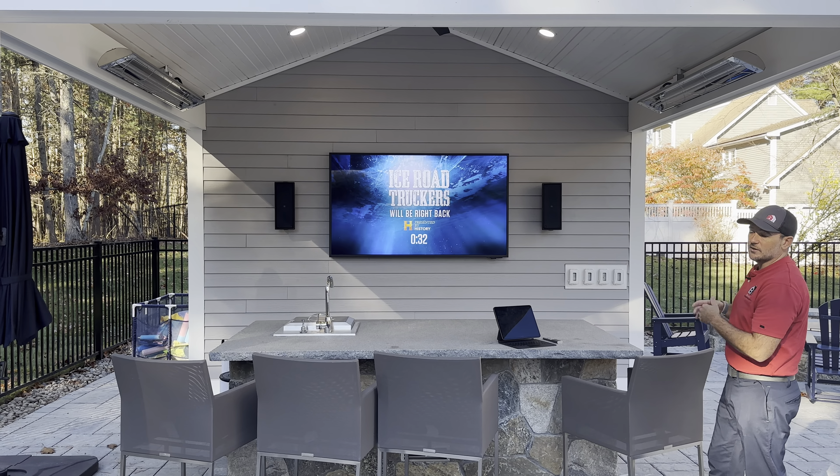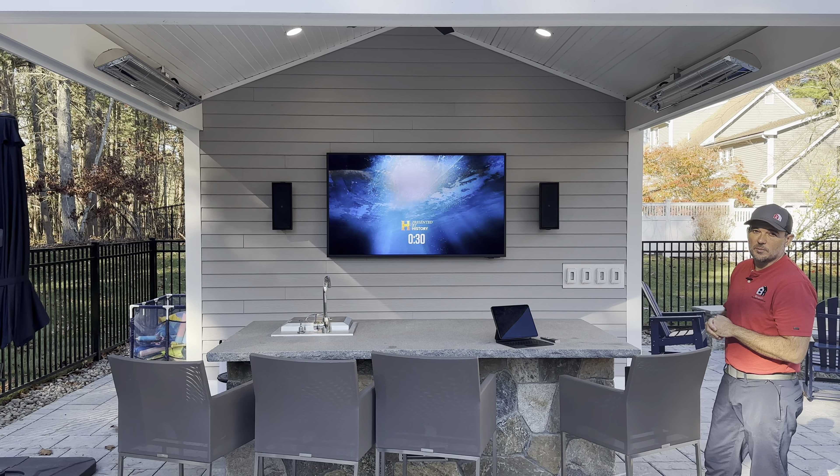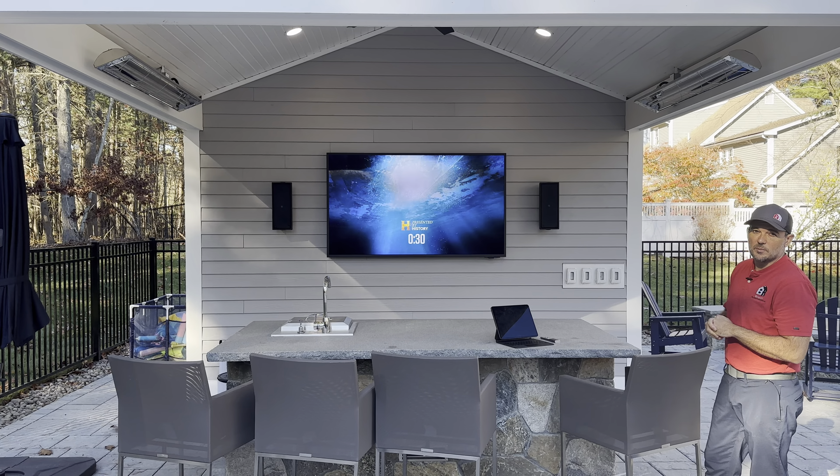What we've done with this pavilion is a very common setup that we have in a lot of places. We have our Samsung Terrace — this is an outdoor television, it's 75 inches, it can be left up year-round, it's weather-rated. The only thing it can't have is direct rain on top of it, but you can leave it like this or cover it in the winter.